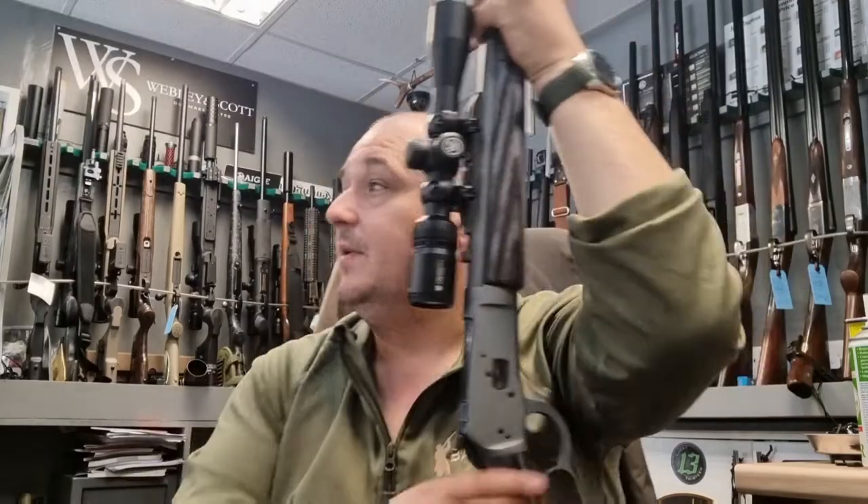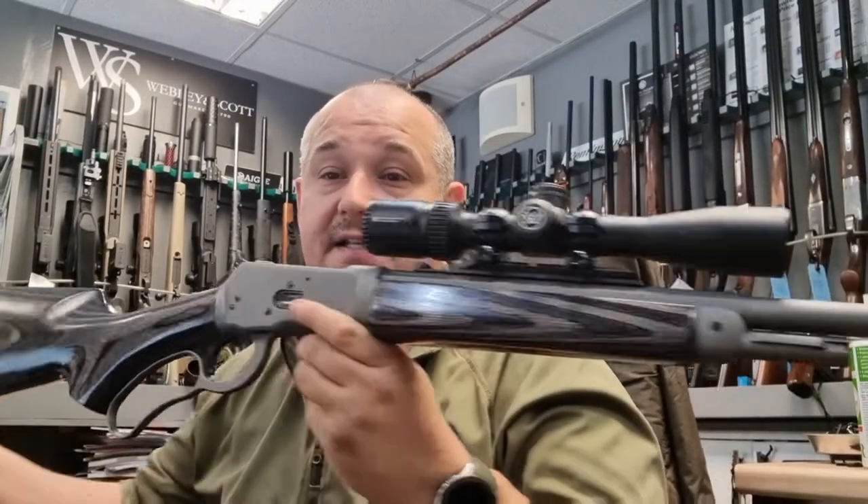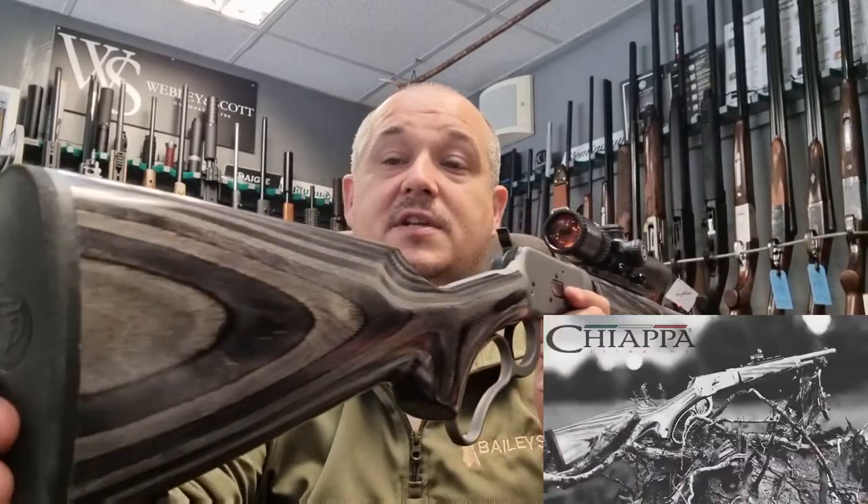Hello and welcome to Bailey's. This week we're taking a look at the 1892 Chiappa Wildlands Takedown. This rifle is chambered in .44 Magnum and as you can see it's a very pretty under-lever rifle.